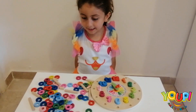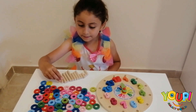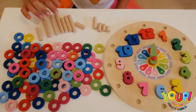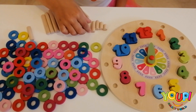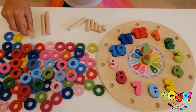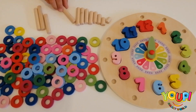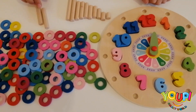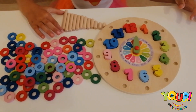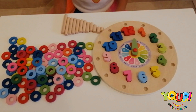Now let's put all the sticks. To put the sticks we need to see the smallest to the biggest. Tick tock, tick tock. Okay, now they are from the smallest to the biggest. Excellent.